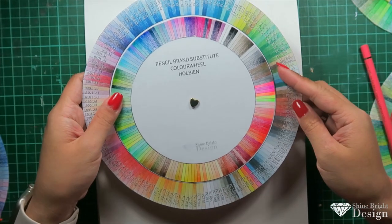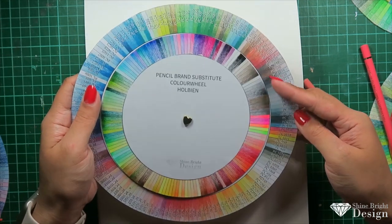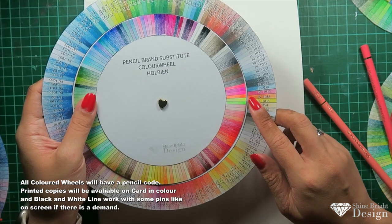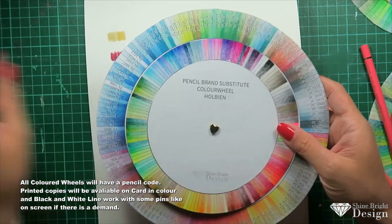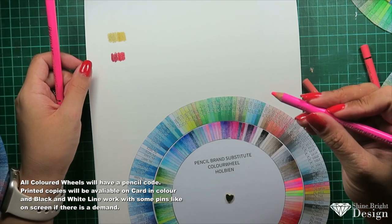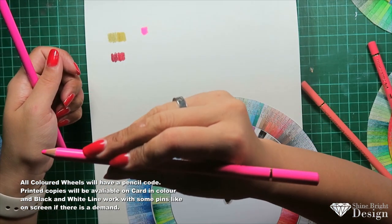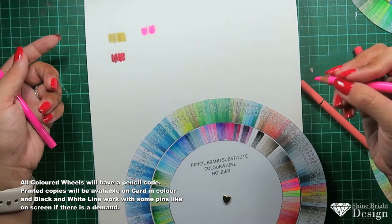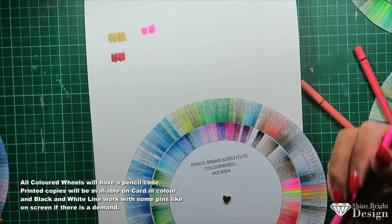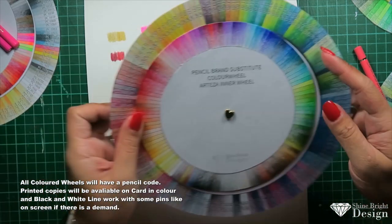The next comparison is Holbein pencils versus Prismacolor. I want to swatch the fluorescent colors — this Holbein fluorescent pink, which is the 720, against the Prismacolor 1038. These fluorescents are almost identical — so similar that it wouldn't make much of a difference.